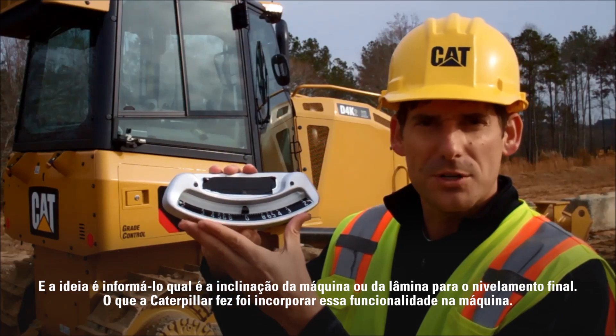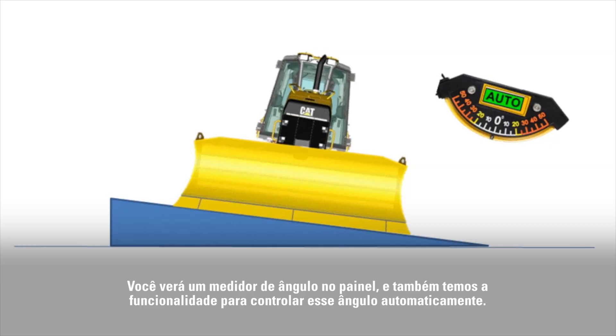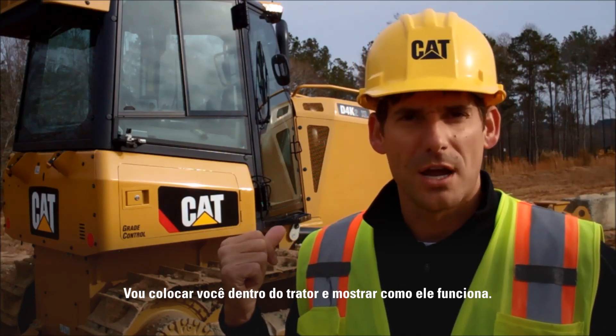What Caterpillar has done is they built this functionality into the machine. So you're going to see an angle meter on the dash and we also have the functionality to control to that angle automatically. Let's get you inside the tractor and I'll show you how it works.